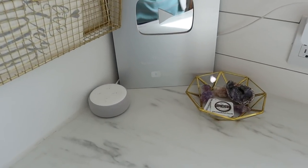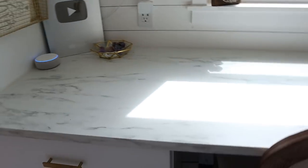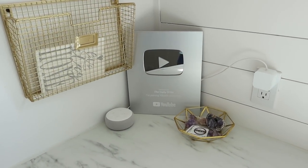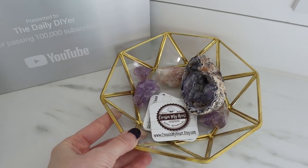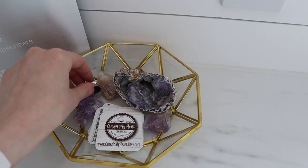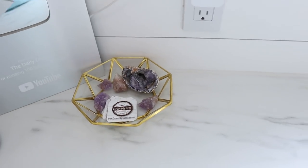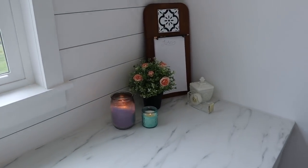The silver play button is actually hiding the cord to my Alexa, and she turns on my heater — Alexa, heater on. I have a heater below the desk, hooked up to Wi-Fi, so she turns it on in the mornings before I come out here. Next to that I have a gold and glass dish from Hobby Lobby on clearance, and my business cards handy for orders. I also have amethyst crystals from my grandma — she loves purple and it's her birthstone, so they're really special to me.